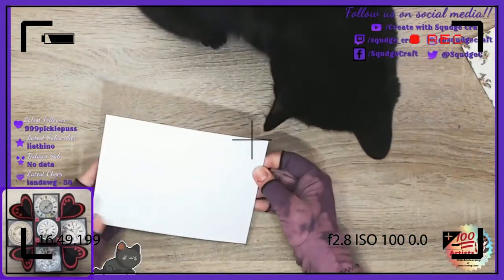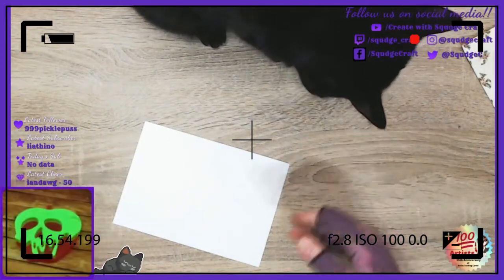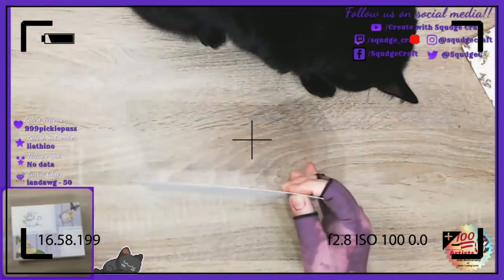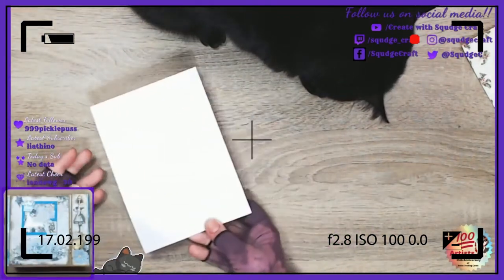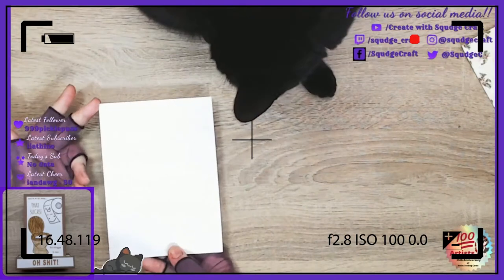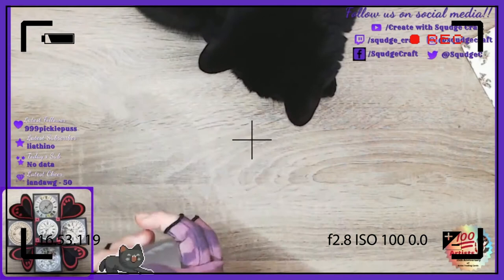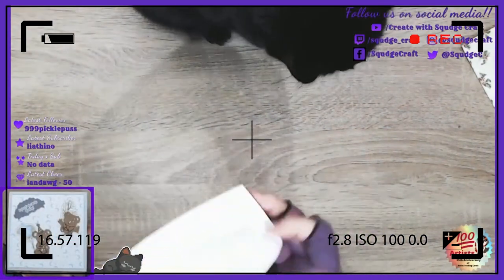So if you have a scoreboard, I find it easier to score it, but if you don't, you can just fold it in half. I'm going to show you the simplest way with no real tools. You can fold it either direction — I tend to prefer it landscape, but you can fold it portrait as well. So fold it in half, get a nice fold right down the middle.